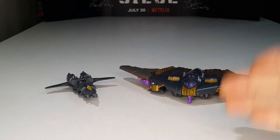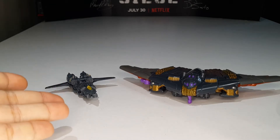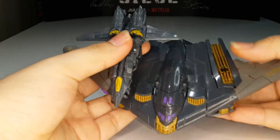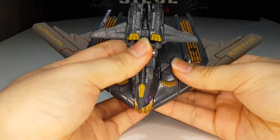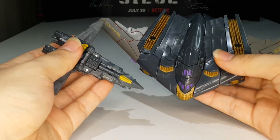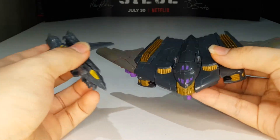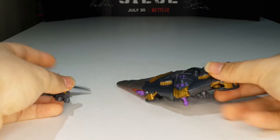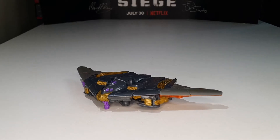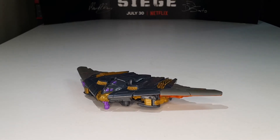Here is Deluxe Megatron compared with the Last Knight Leader Class Megatron, so you can see how they scale with one another. Yeah, he's very, very puny. And one more — here is Megatron compared with the Legion Class Megatron from the Last Knight. The Legion Class Megatron is so tiny. Look at him — he's so cute, just a little tiny jet. That's so precious. That is pretty much it for the alt mode comparisons.